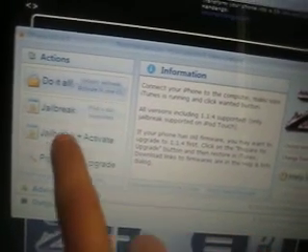When you click Unzip, this will show up. If you have an iPhone you can click the first option to do it all, but if you have an iPod Touch, click Jailbreak where it says iPods are also supported.